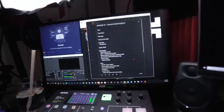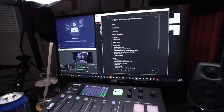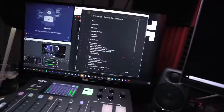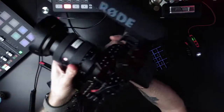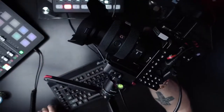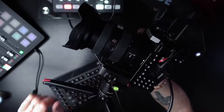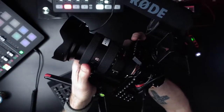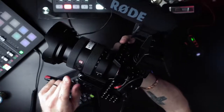The button I set up is going to allow me to quickly toggle between autofocus and manual focus, which is super helpful especially since it's right by the focus ring. I can just press it, dial in my manual focus, and then press it again to go back to autofocus.